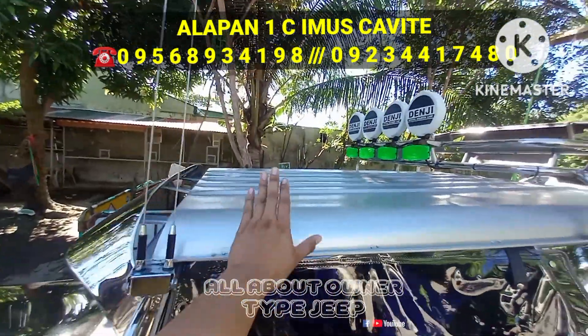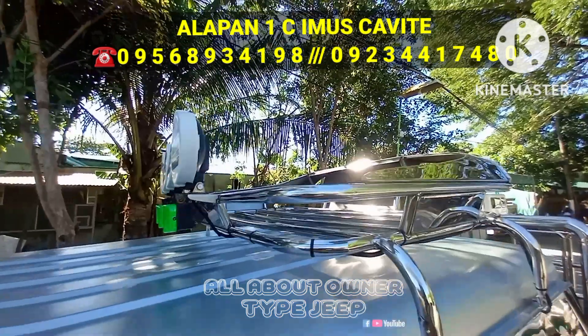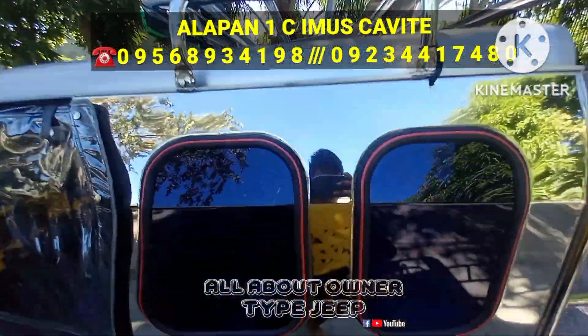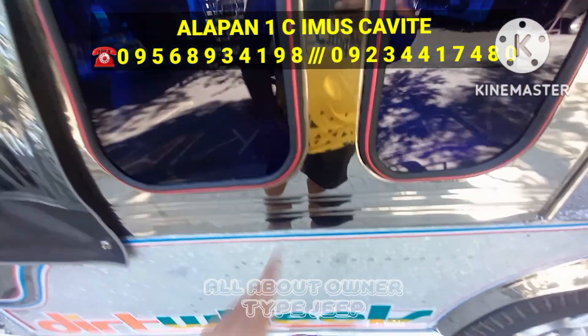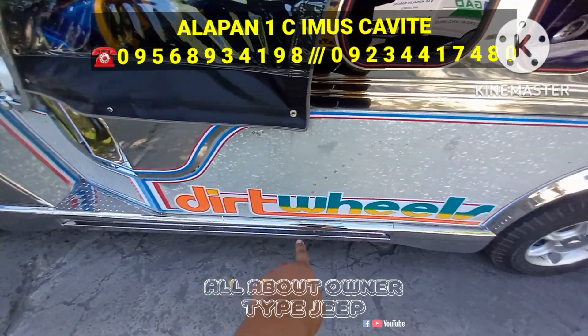Kung makikita nyo rin yung bubong nya mga boss, steel top sya — wala nang palitan ng tolda, magandang klase na rin. And nakakarier na rin po sya mga boss. Ayan yung kanyang tinatawag na salamin sa gilid, or KB kung tawagin mga boss, and yun yung play rings nya.